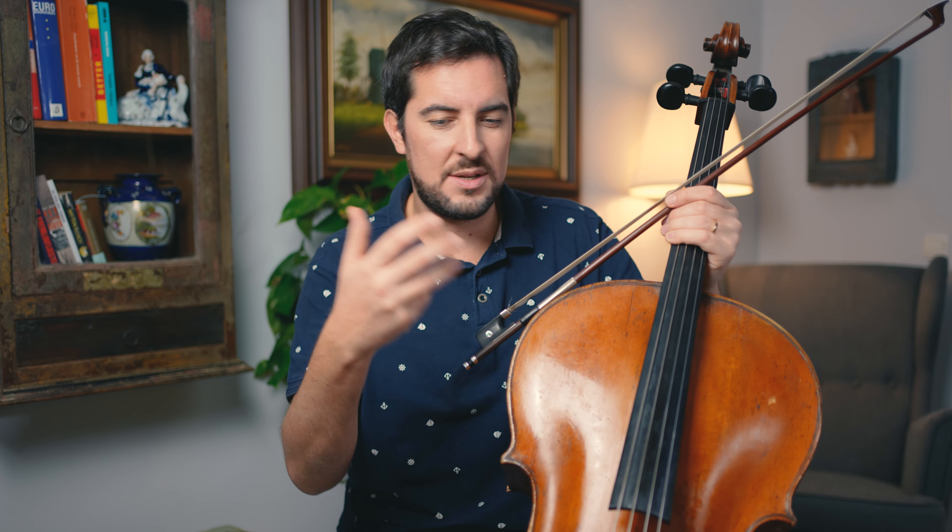This should give you a clearer picture of how smooth string crossings work. But what about smooth bow changes? There is another tutorial right over here where I go deeply into how to create smooth bow changes. If you need to learn more about it, it's all ready for you. Thank you for watching, and I'll see you in the next lesson.